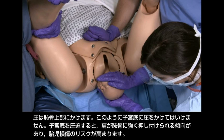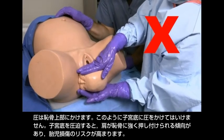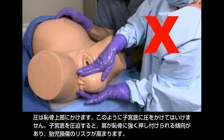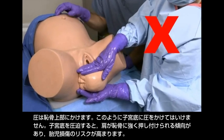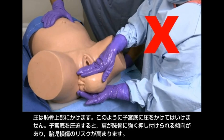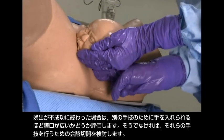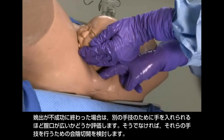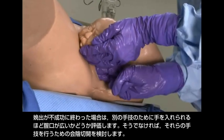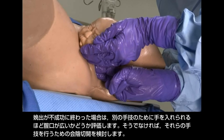Apply pressure to the suprapubic area. Do not apply pressure to the uterine fundus, as shown here. Fundal pressure tends to increase impaction of the shoulder against the pubic bone and increases risk of fetal injury. If delivery is unsuccessful, assess whether the vaginal opening is wide enough to accommodate your hand for additional maneuvers. If not, consider an episiotomy so that these maneuvers can be done.